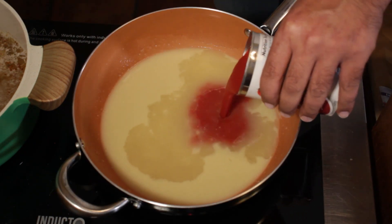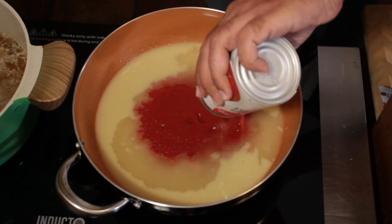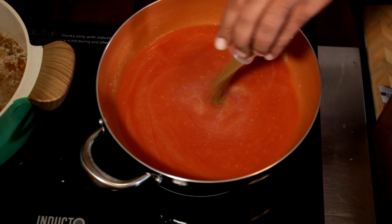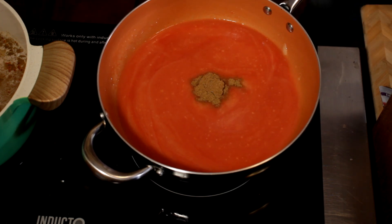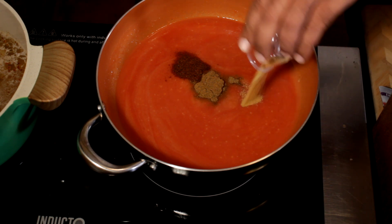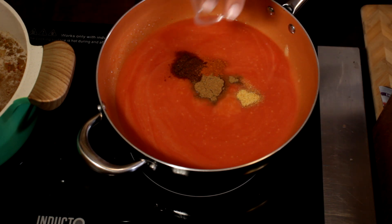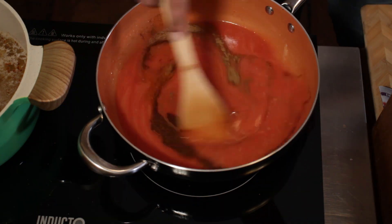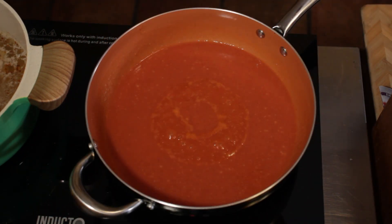I'm going to add my can of tomato sauce, one and a half teaspoons of cumin, half a teaspoon of chili powder, one teaspoon of garlic powder, one quarter teaspoon of cayenne pepper, and a half a teaspoon of salt. We're going to let that simmer for about 15 minutes.